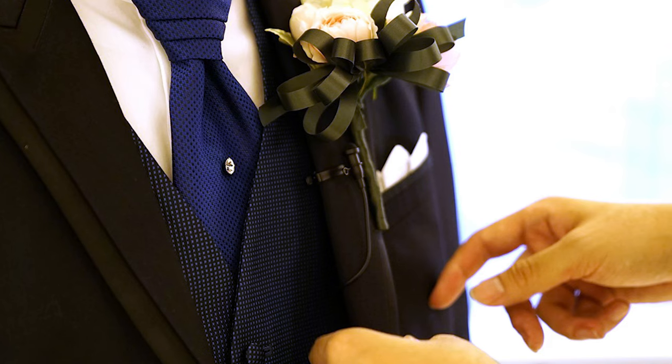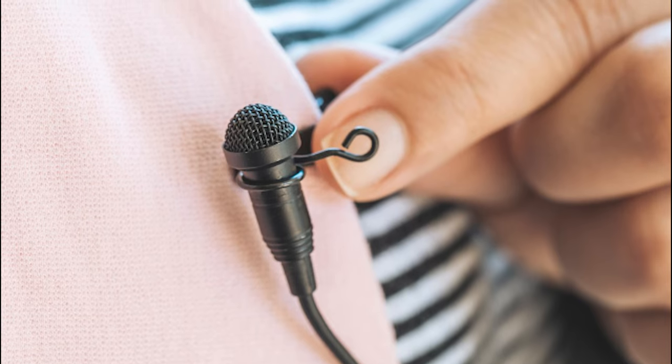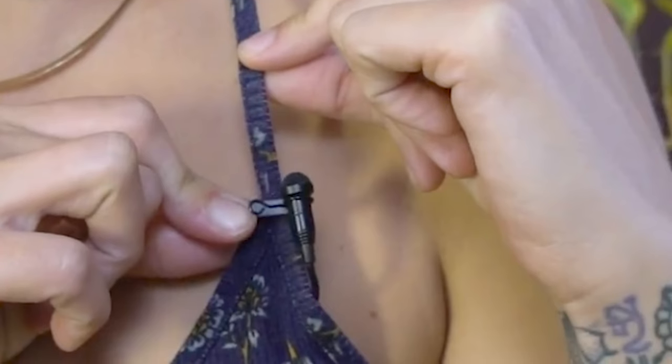Lavalier mics are small, easily concealable microphones that are commonly used for interviews, weddings, ceremonies, seminars, and other speaking engagements.